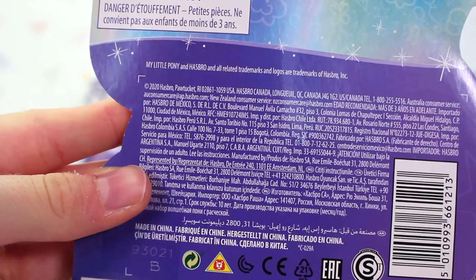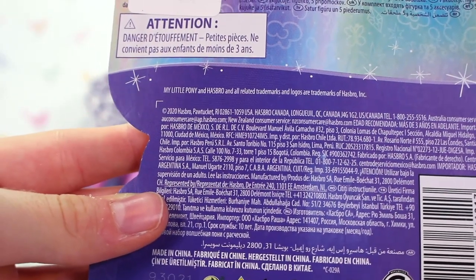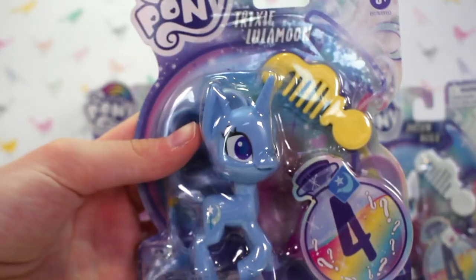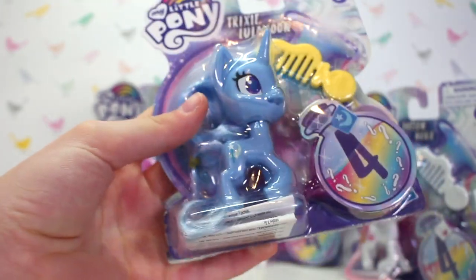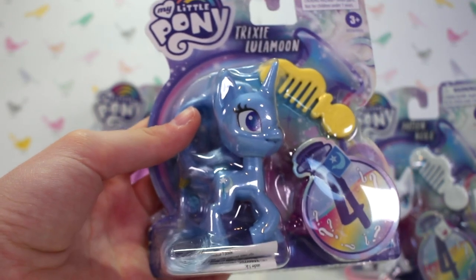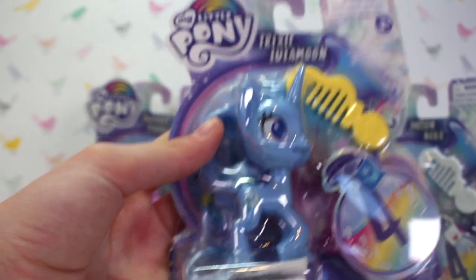On the back it says in really fine print: 2020 Hasbro, Pawtucket — and that's the littlest pet shop-like world in the new TV show. I just really like this new design of Trixie. It looks like a really different version of Trixie and I love the pastel blue colour. I'm excited to see what the new TV show is about — it'll be quite interesting to see what they do.